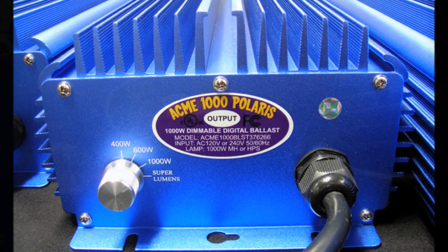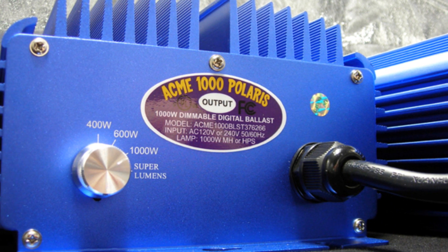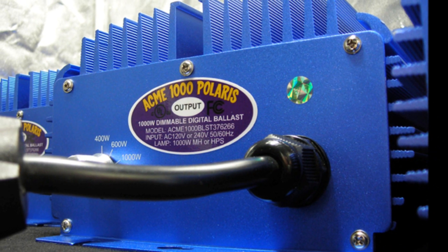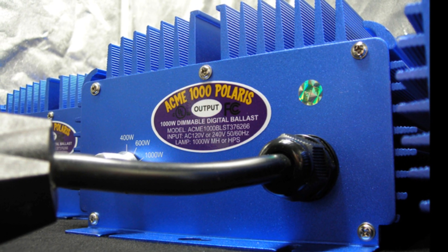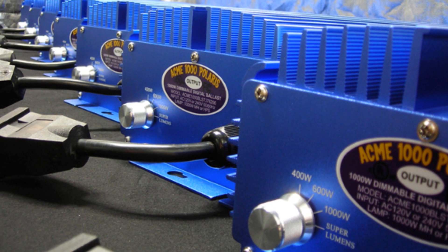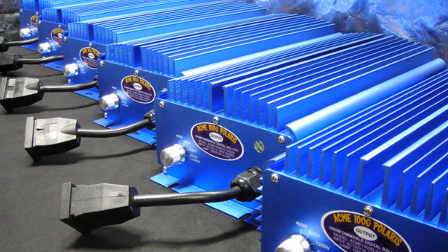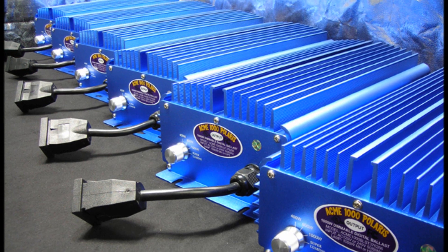Its superior design and engineering raises the bar, making it unmatched in today's market. Our innovations include a force setting soft dimmer switch at super lumens, 1000 Watt, 600 Watt, and 400 Watt. Industry exclusive soft dimming technology that eliminates power surges when selecting a wattage level, and soft starting technology that eliminates the start-up power surge, thus extending the useful life of your ballast and grow light and reduces lumen depreciation.